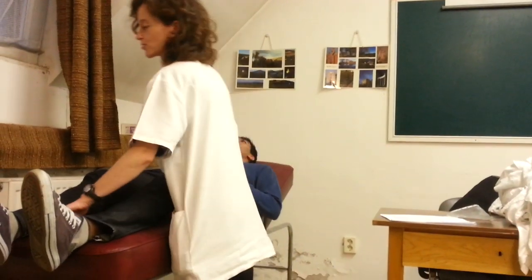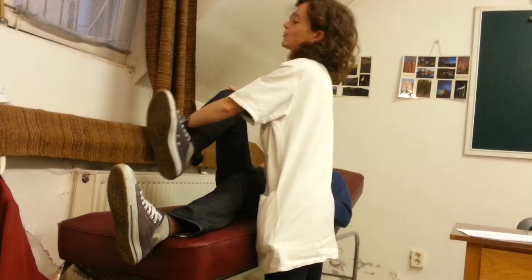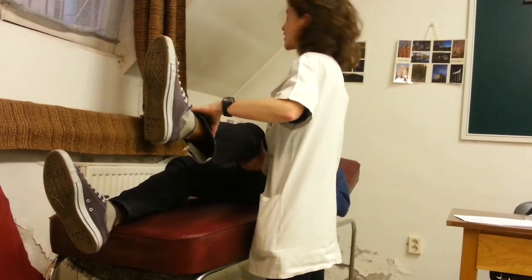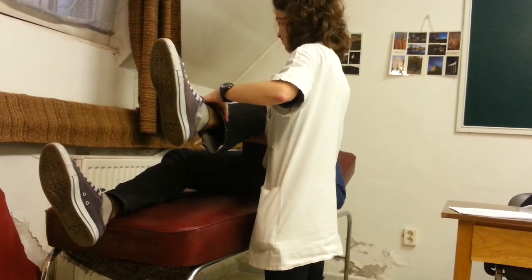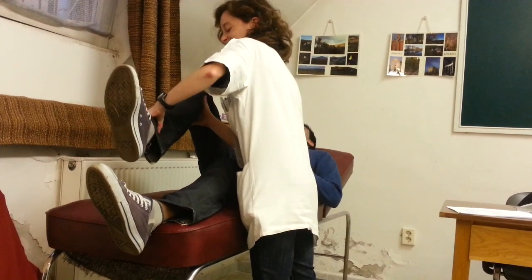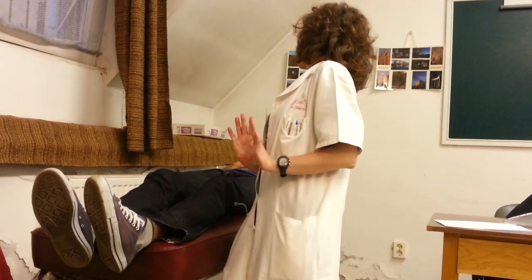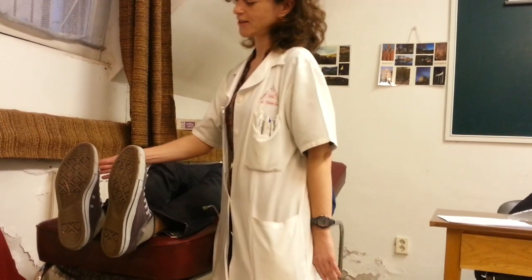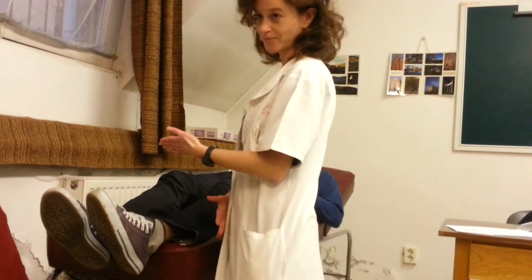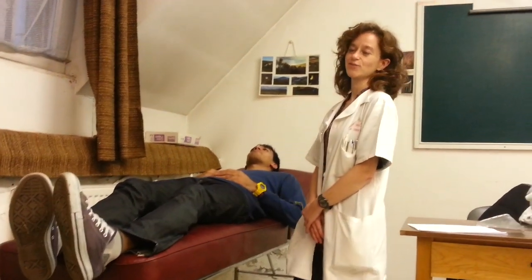Then the knee — the patient should perform the movement. For example, flexion of the knee, not allowing me to extend. Then the extension of the knee — the patient extends the knee and does not allow me to bend it. Then the ankle: dorsiflexion, not allowing me to push down, and then plantar flexion, not allowing me to perform the opposite movement. This was the muscle strength testing.